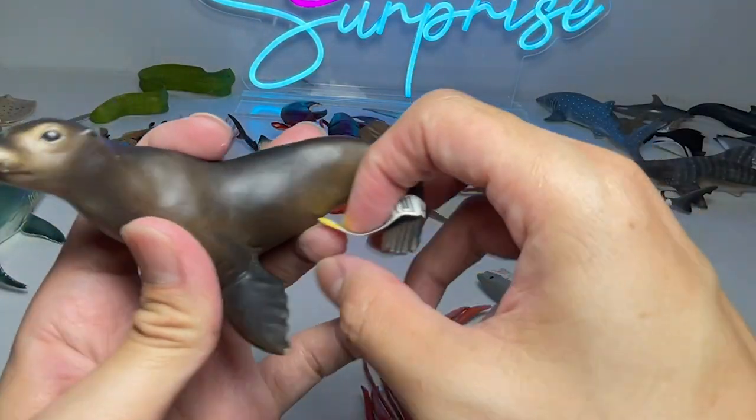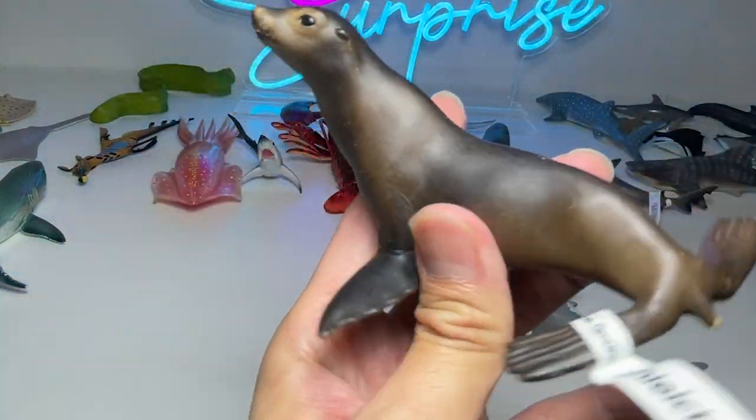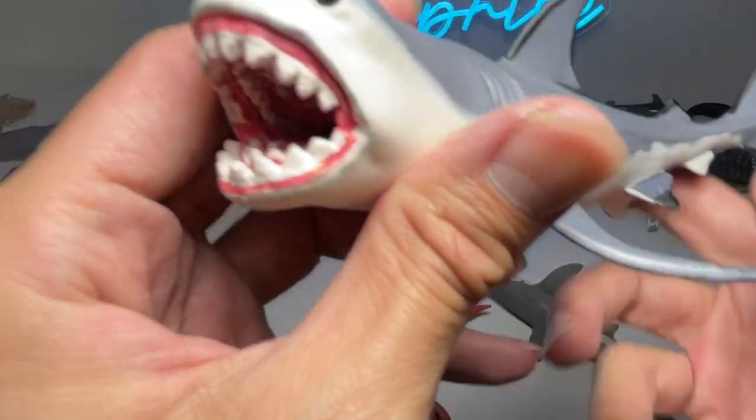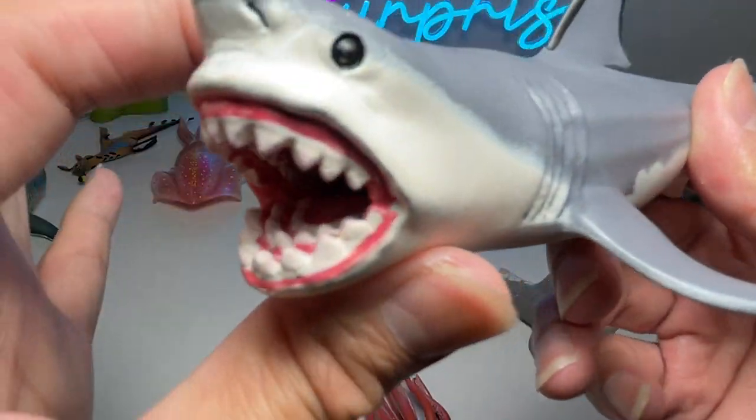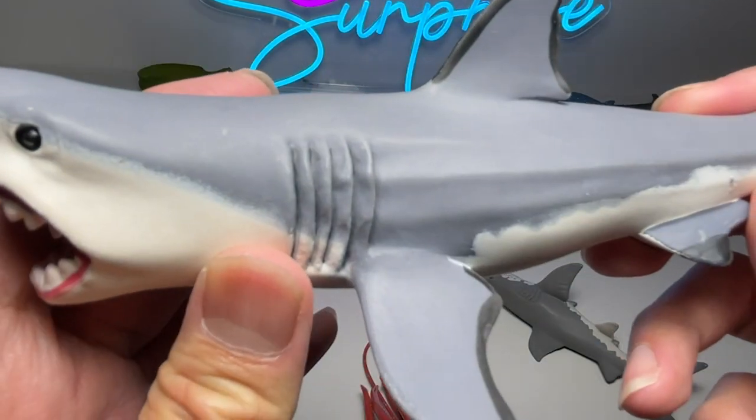We have a sea lion, and this is from Schleich. It's a pretty old figure, and it was actually sent to me by a Dino Safarian. And this is a Megalodon — you can see it has rows of teeth. A pretty cool figure from all the way back in 2013.